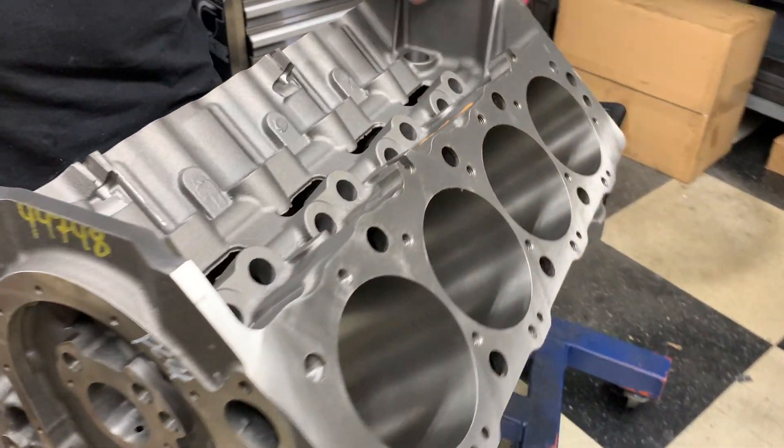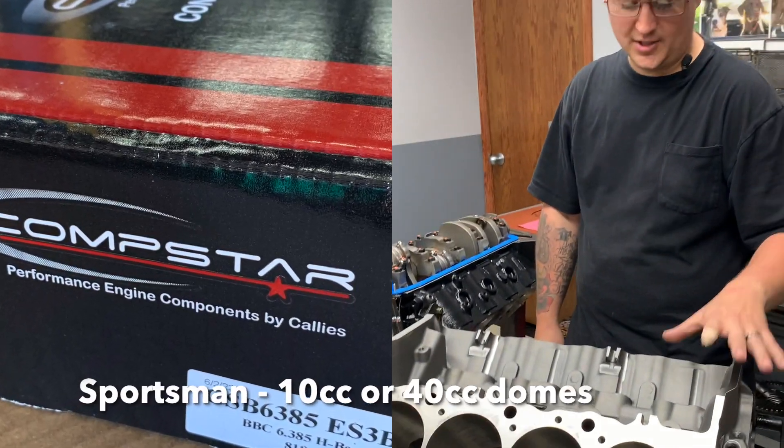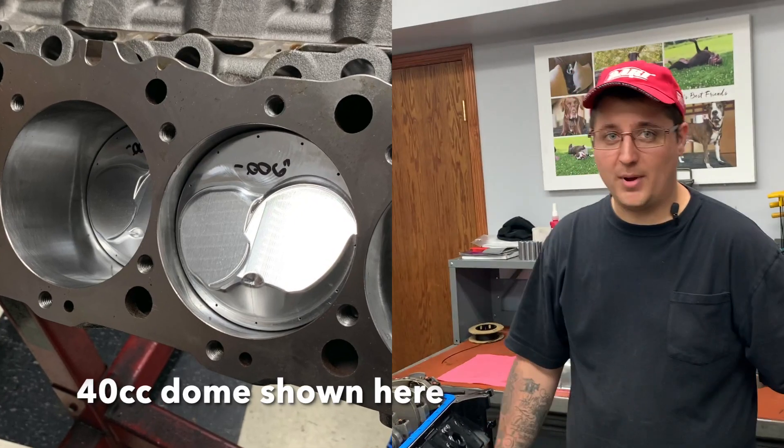Finishing them out with Callie's rotating assemblies, cranks, rods, along with a diamond piston. You could get this in a short block, a long block, or just a bare block.